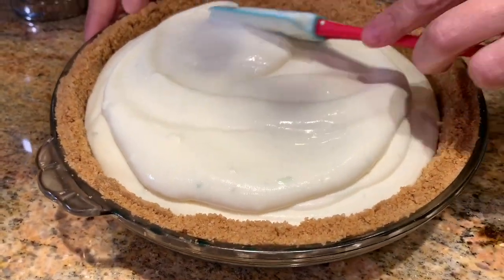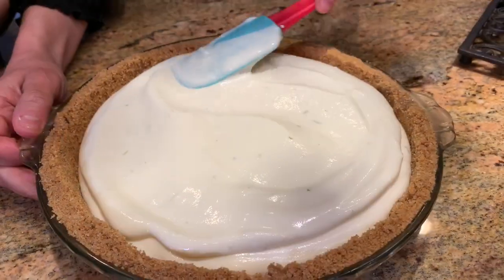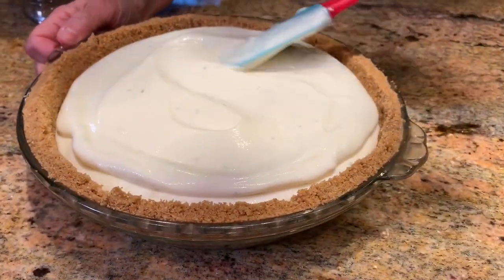I'm smoothing the filling out with my rubber spatula and now this has to go in the refrigerator to solidify for about four hours.